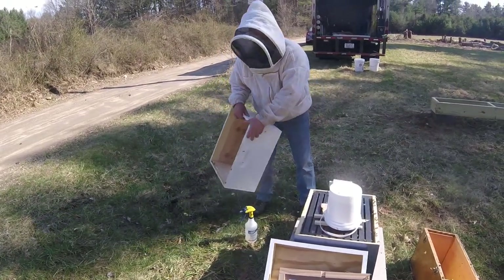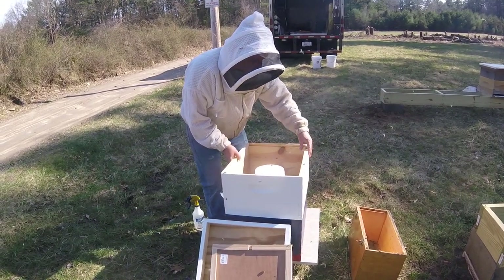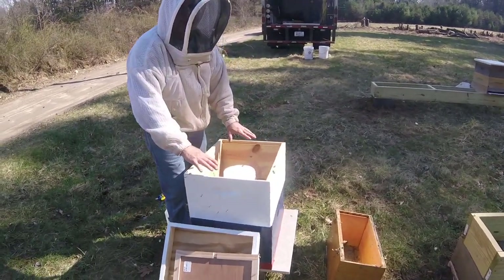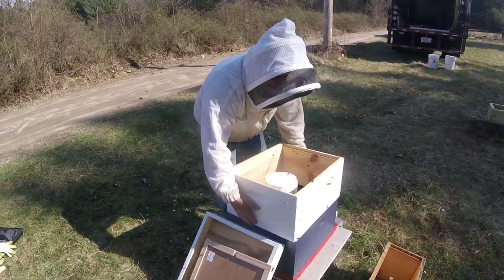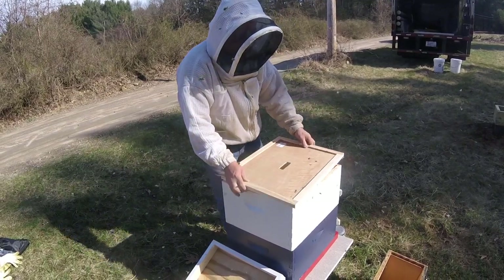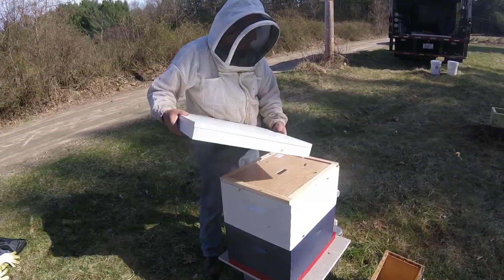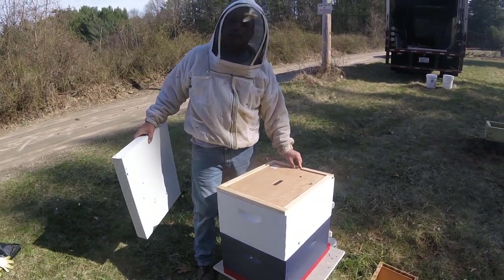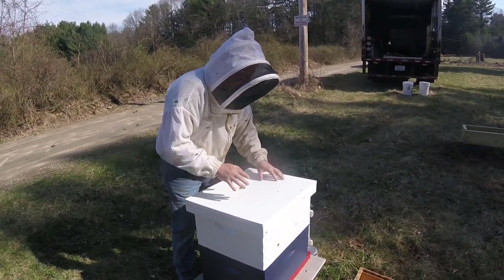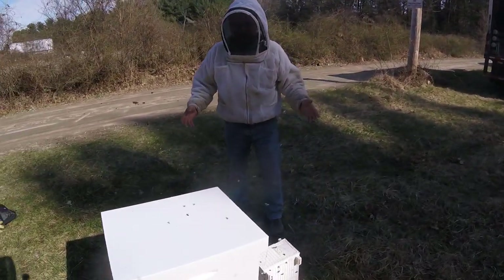I have a hive body — a deep, or you can use a medium and a shim — that goes right over the pail. If you're using a hive top feeder, instead of doing that you would have put your hive top feeder right where this is and filled it up with a gallon of sugar water. On goes the inner cover. The outer cover is a telescoping lid. I don't want the top entrance open because we don't want robbers — the bees can't defend it. So when I put the lid on I'm going to slide it all the way back so the only access is to that small bottom opening. And that's pretty much it.